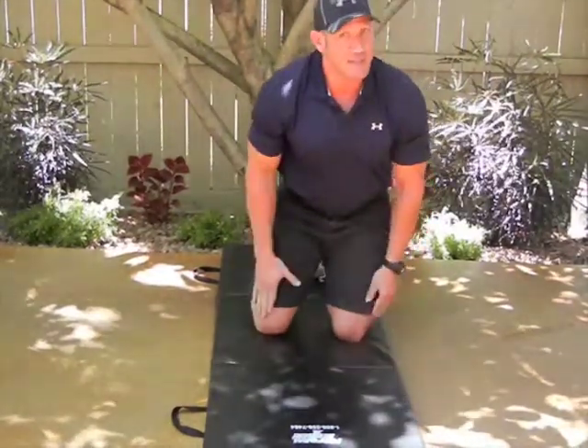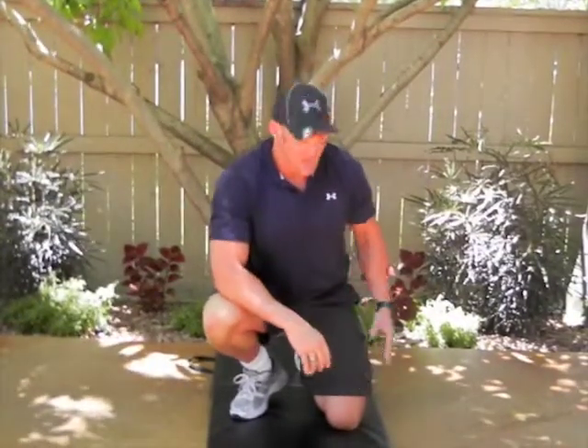You want to do that 30 times on the left side, and then 30 times on the right side. You do that three sets, alternating back and forth. You're going to really feel it right here on the side of the glutes and the thighs. Do that every day and you will definitely notice a difference in the shape of your thighs.